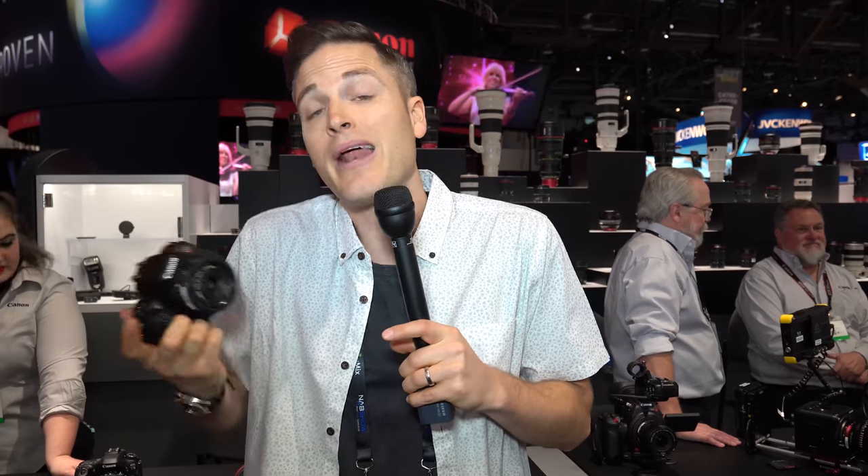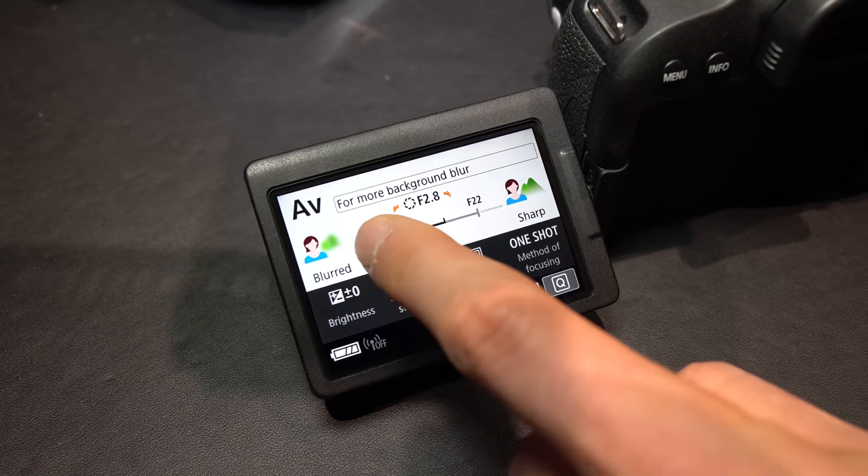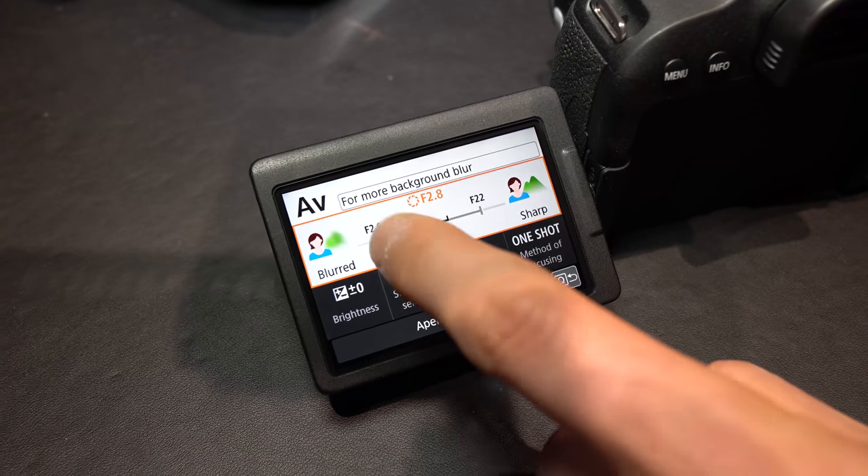This camera is something I would highly recommend for creating content. The selfie screen is so important so you can see yourself, and the dual pixel autofocus is great for tracking your face and keeping everything in focus. Whether you put it on a little Joby tripod for vlogging or shoot more pro content back wherever you shoot your videos, this would be a great choice. The T7i also shoots 1080p at 60 frames a second, so you can do slow motion or get that 60fps look. It also has that beginner mode — in fact, the T7i starts in that beginner mode.